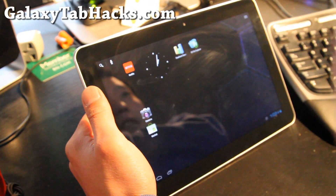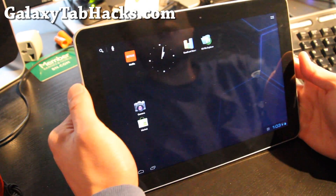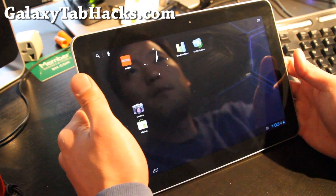Hi all folks, this is Max from GalaxyTabHacks.com. We're on Android Marathon as some of you may know.